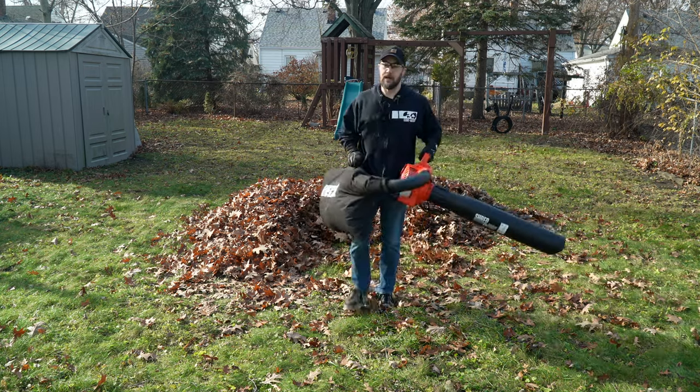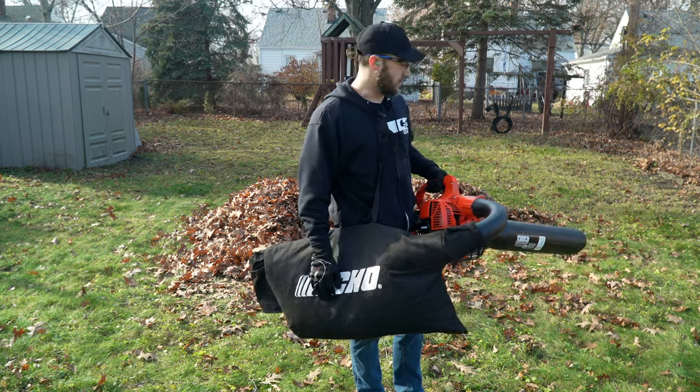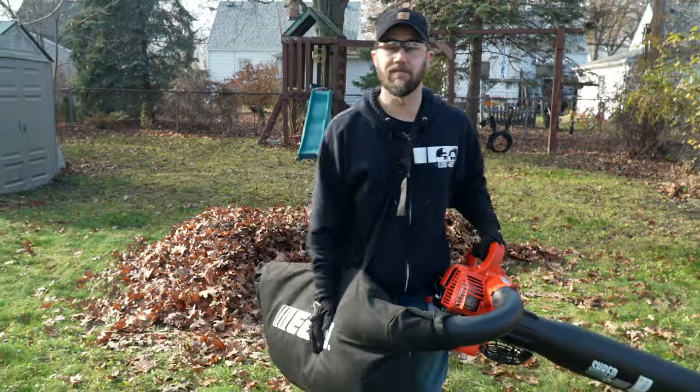The suction power was definitely much better with the original bag, but unfortunately now we're back to the original issue where this bag gets filled up really quick. But the pile's getting smaller, so let's go ahead and do a good job.